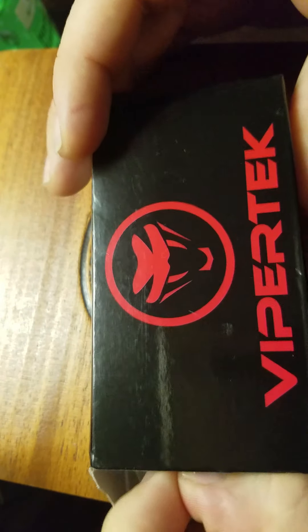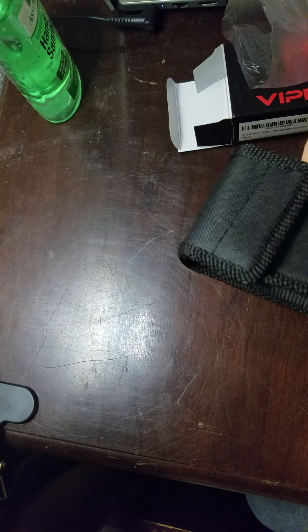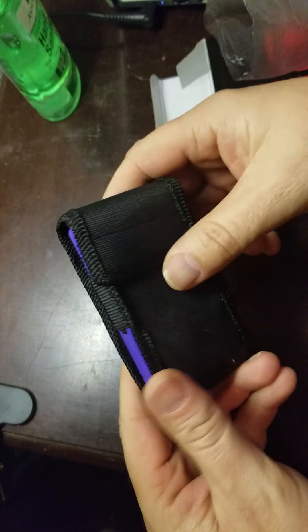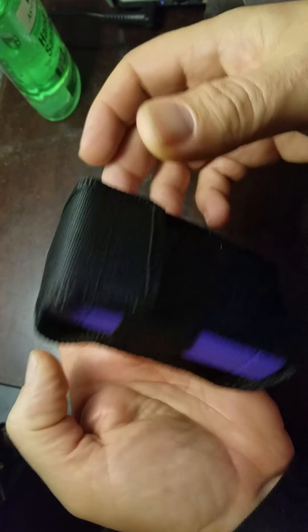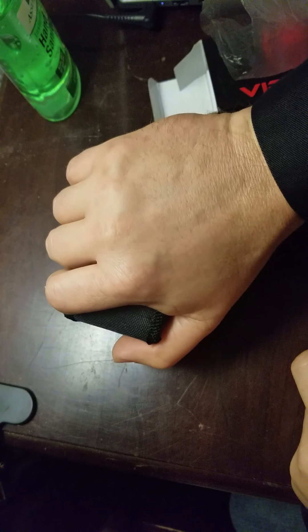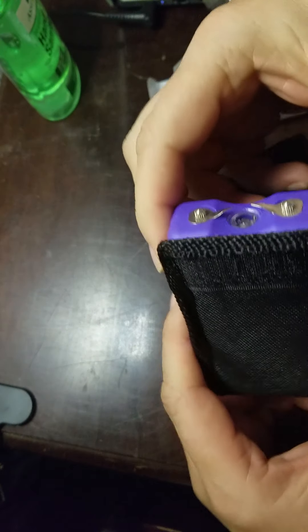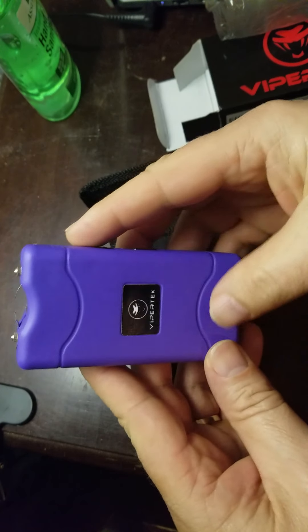Let me open this up. It comes wrapped up real nice — it comes in its own nylon case, with a belt holder so you can put it on your belt. What I like about this is you can fit this whole thing in the palm of your hand. I've got the purple one.